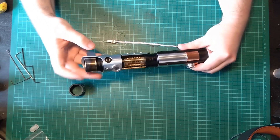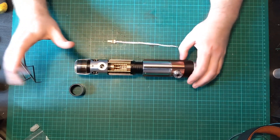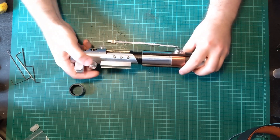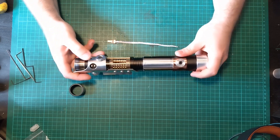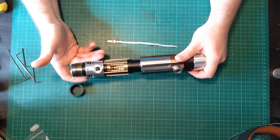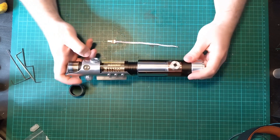As you can see, this just unthreads and threads back on. Nice and easy - good idea, looks great. This here can be used as your blade retention screw. Also got a grub screw up here which you can use as blade retention as well. You've got a spring-loaded glass eye here, but it's not to actuate a switch or anything - it just shines through, and the spring ensures it's pressed forward.